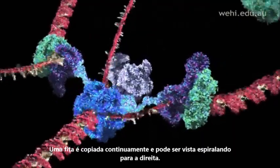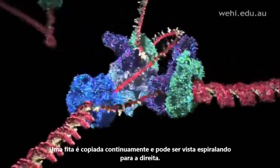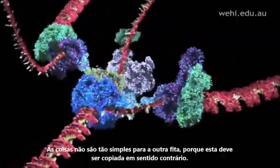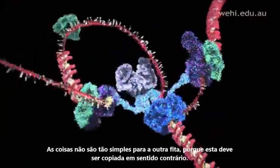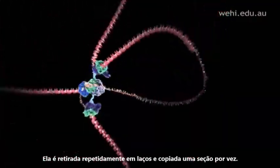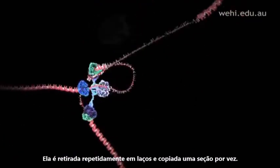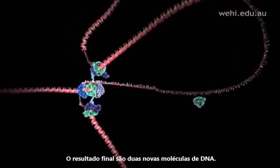One strand is copied continuously and can be seen spooling off to the right. Things are not so simple for the other strand, because it must be copied backwards. It is drawn out repeatedly in loops and copied one section at a time. The end result is two new DNA molecules.